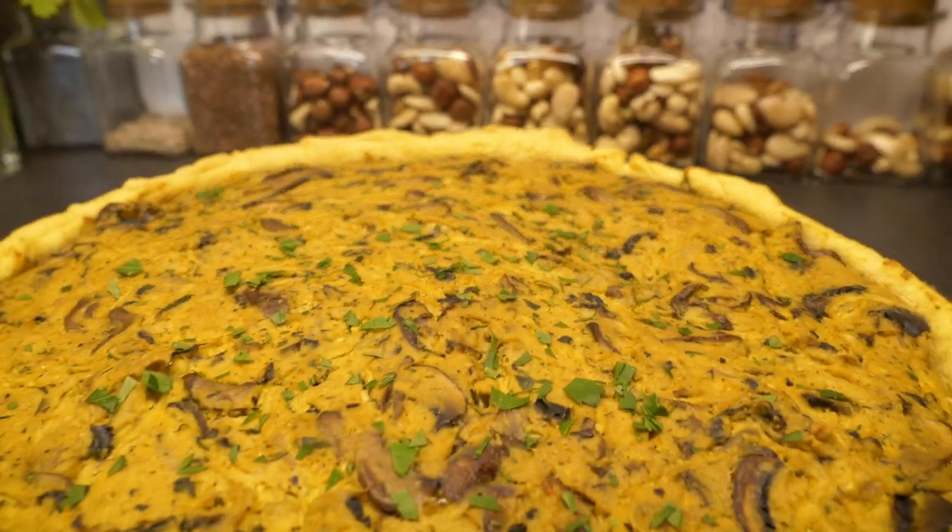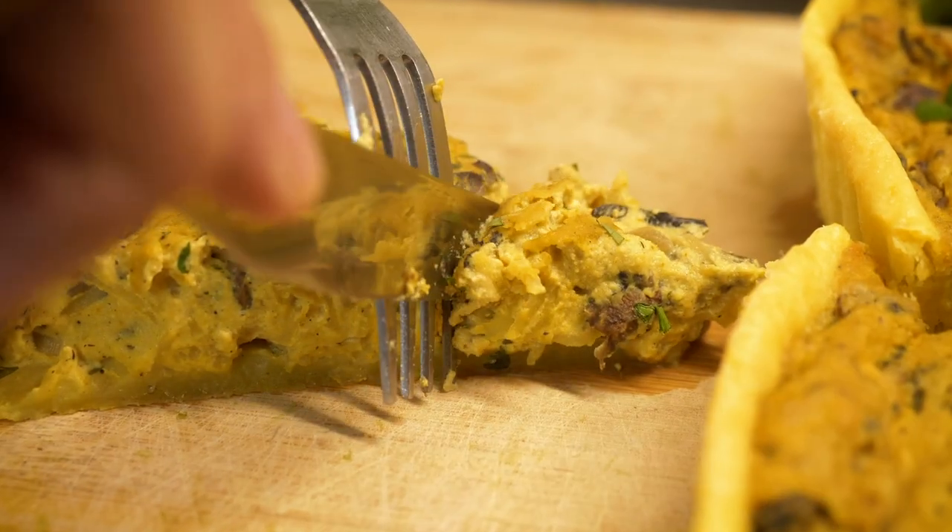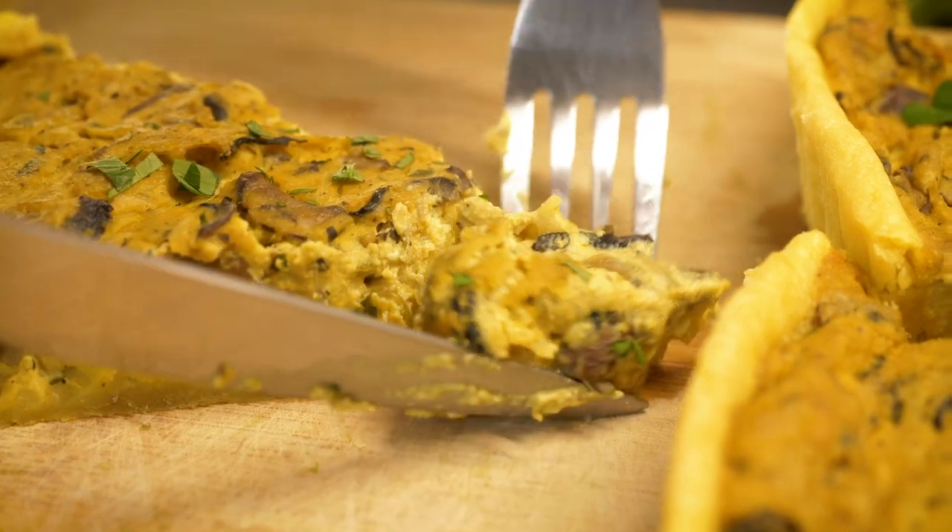Today we're going to make a delicious mushroom and spaghetti squash tart. In France, traditionally, we would use eggs as a binding agent for all sorts of different pies and tarts. But today, as a vegan alternative, we're going to use tofu instead. And to add some seasonal vibes, we're going to use a delicious spaghetti squash and some delicious mushrooms. Let's do it.